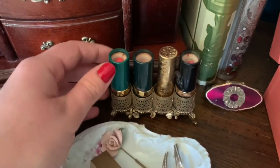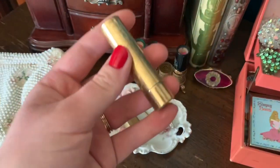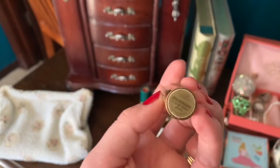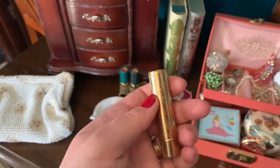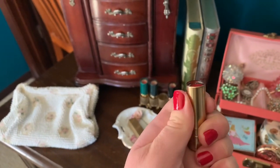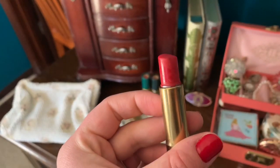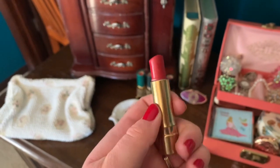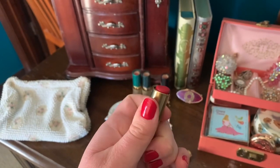I just have a lipstick holder with some Revlon Moondrops lipstick, and this one is also another vintage lipstick — also the Hazel Bishop brand. In this one I actually replaced the lipstick: I sanitized it, took out the old lipstick, and put a new red one in so I can actually use it. If you're interested in how you can switch out an old lipstick and put a new one in old containers, I can do a video on that — just let me know.